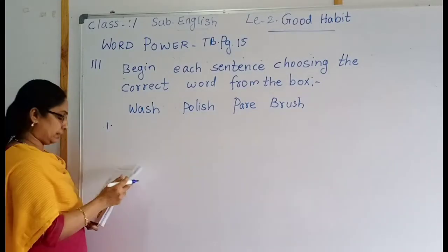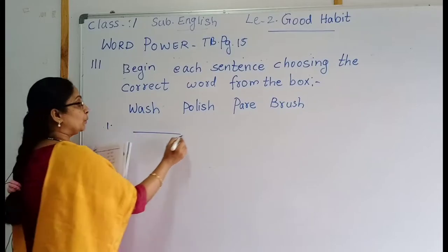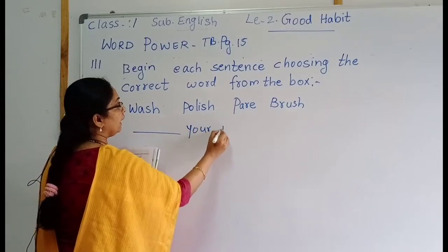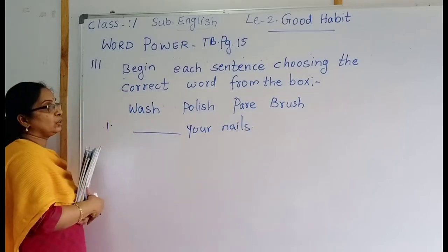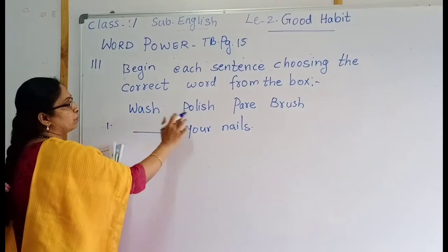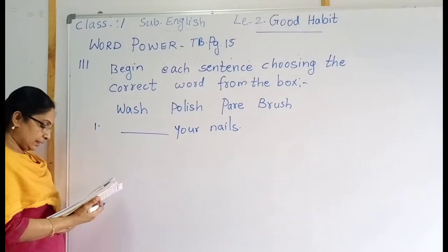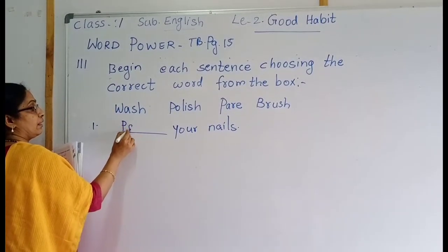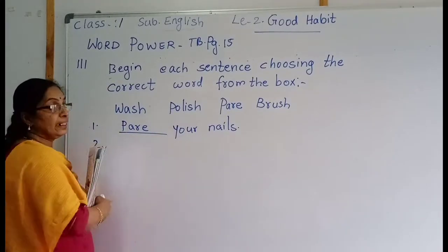First one: blank your nails. The options are wash, polish, pair, or brush your nails. Which is the correct word? Pair your nails — P-A-R-E. Pair your nails is correct. Then second one: blank your teeth. What will come? Brush your teeth.